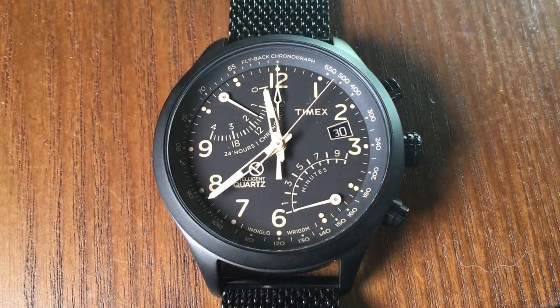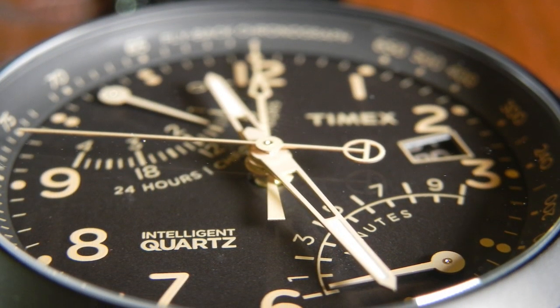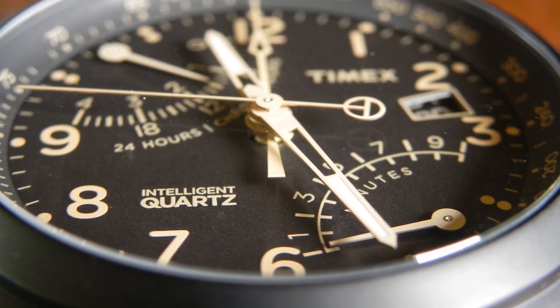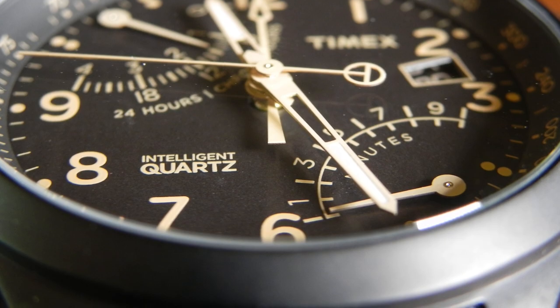This is the Timex Intelligent Quartz flyback chronograph, which is kind of a mouthful and doesn't really roll off the tongue, so I'll just refer to it as the flyback — or in this case, I think it's the stealth flyback. The specific model is TW2-R5500, and it's part of Timex's Intelligent Quartz line, which as far as I can tell simply means that it's an analog watch with extra features.